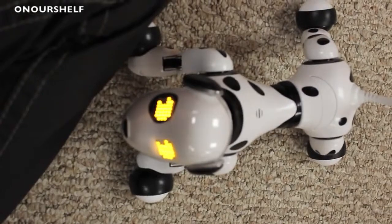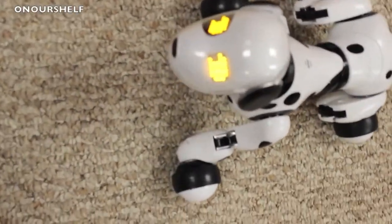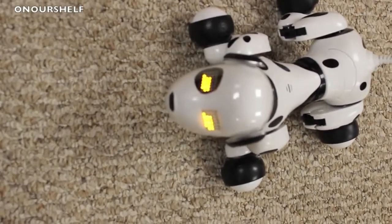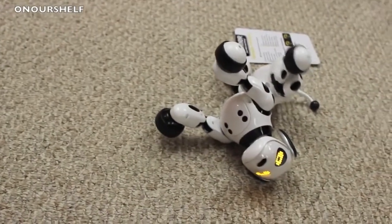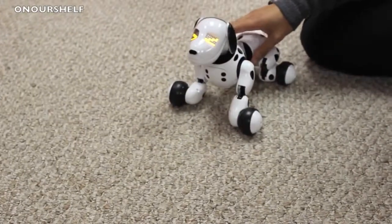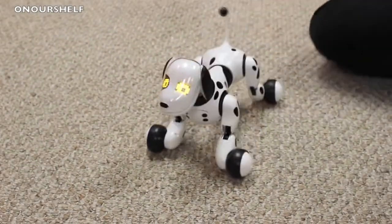Don't you wish all dogs responded to that one that easily? Another cool feature: when you press the button on his back, he does a random trick for you.